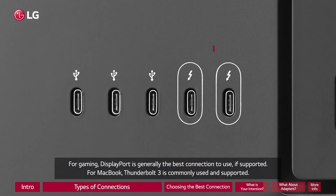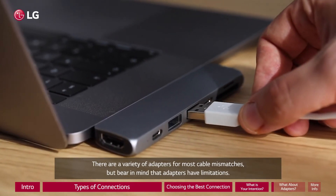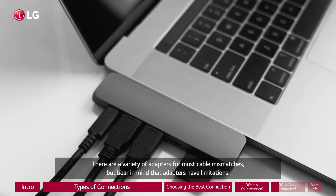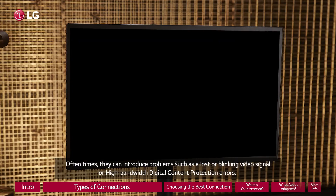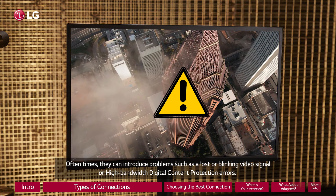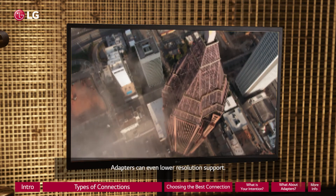For MacBook, Thunderbolt 3 is commonly used and supported. There are a variety of adapters for most cable mismatches, but bear in mind that adapters have limitations. Oftentimes, they can introduce problems such as a lost or blinking video signal or high-bandwidth digital content protection errors.